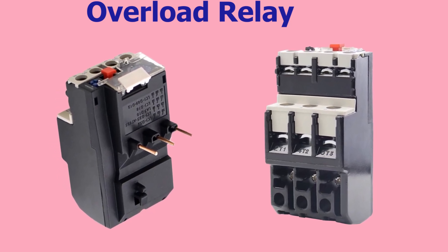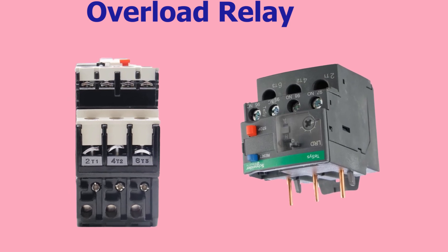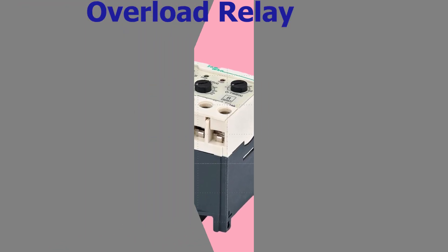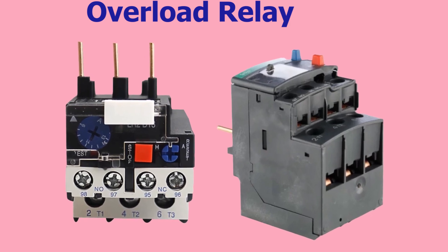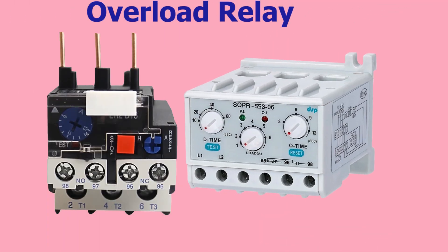The overload relay typically consists of a current sensor and a relay that is activated when the current exceeds the set threshold. The current sensor is usually a bimetallic strip or an electronic device that can detect changes in the temperature of the motor due to changes in the current flowing through it. There are two main types of overload relays: thermal and magnetic.